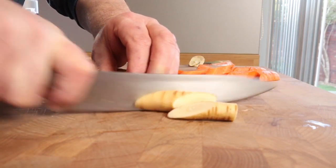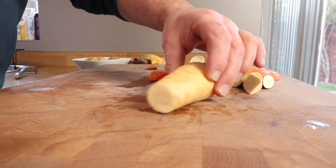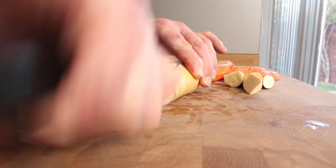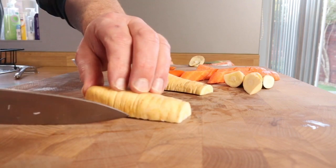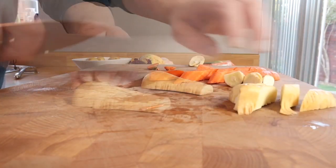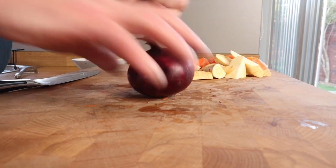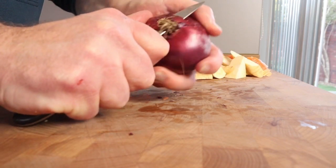Now the parsnip is a bit thicker at one end, so I cut somewhere in the middle at the point where it's thicker, and then take that part down the middle — like we did with the carrot really. Just choose a nice shape and size. The whole point with these vegetables is that they cook evenly, so keep them similarly sized.